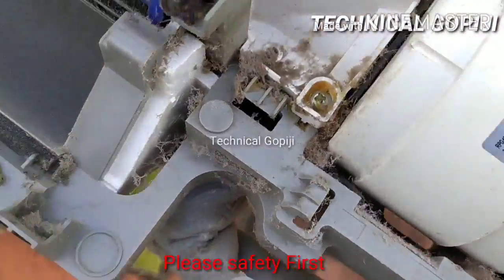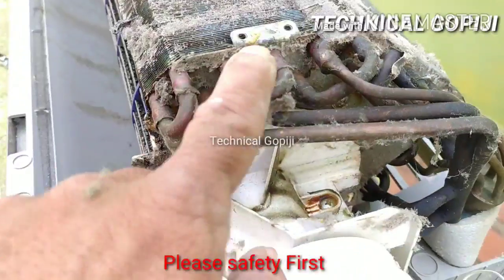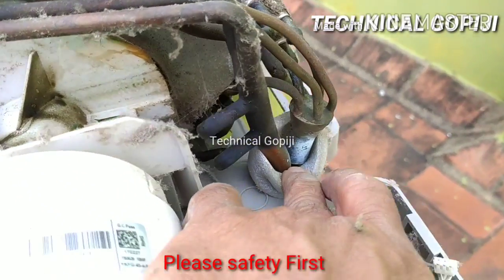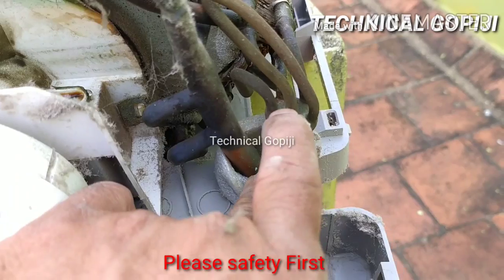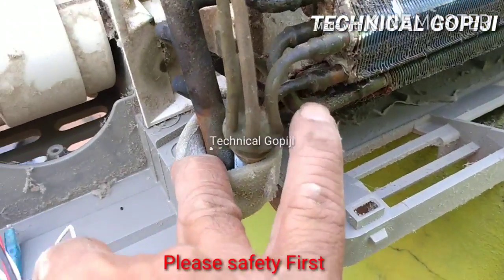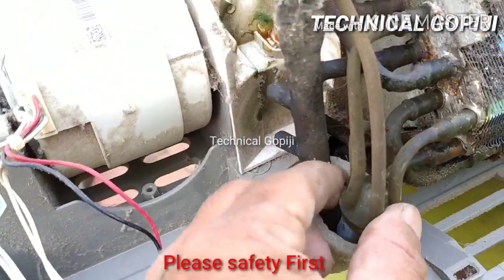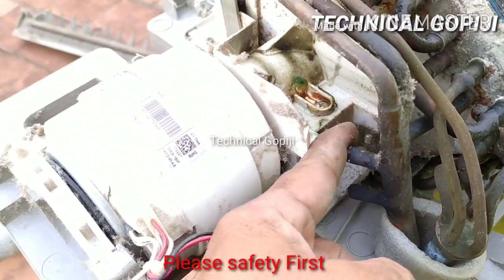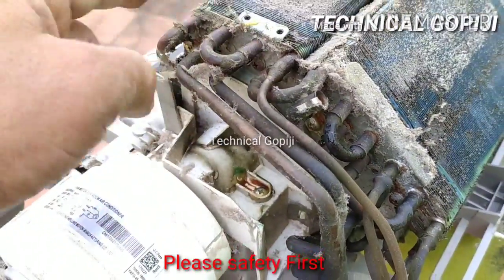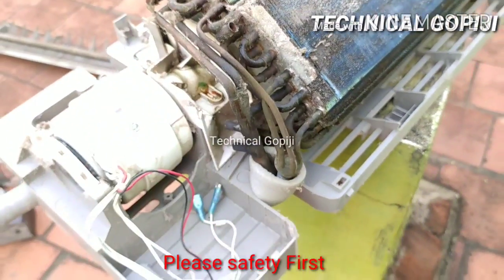The fan motor is the indoor fan motor. Let's remove the coil. Discharge the suction. Distribution. This is cooling. Project is done. This is a 4-pipe system — suction, 2, 3, 4 pipe. This is the return-to-room pipe.